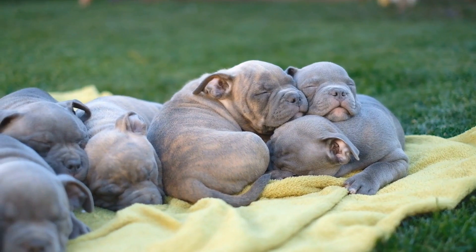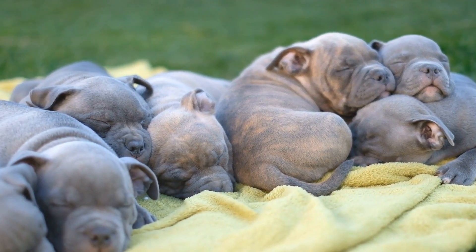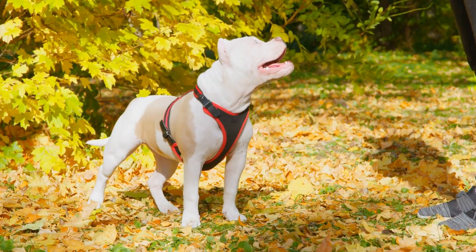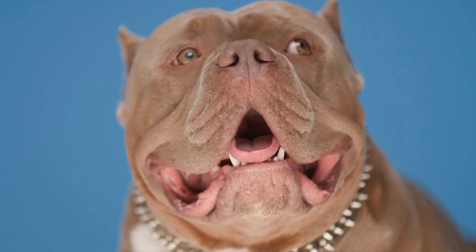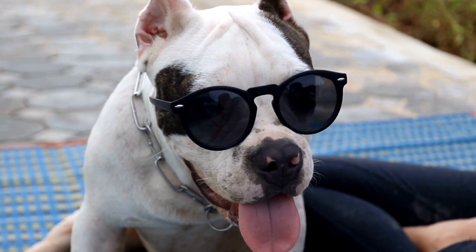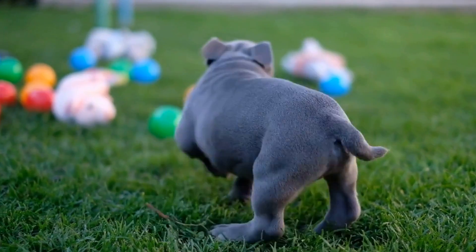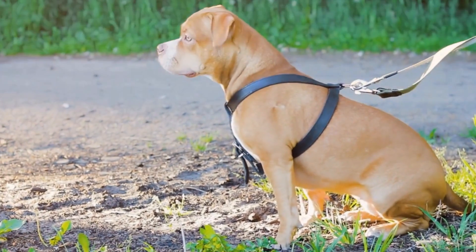Reward your puppy with treats and praise when they follow commands correctly, gradually reinforcing positive behavior and deterring biting. Three: proper chew toys and diversion. Bulldog breeds, including American Bullies, often have a strong urge to chew. Provide your puppy with a variety of appropriate chew toys to redirect their biting behavior. Whenever they start to nibble you during playtime, immediately replace your hand or clothing with a toy.